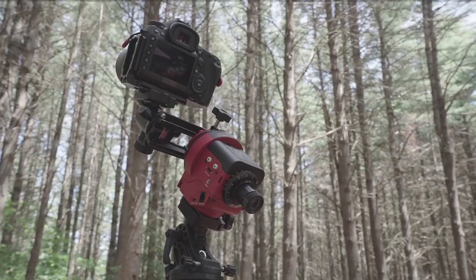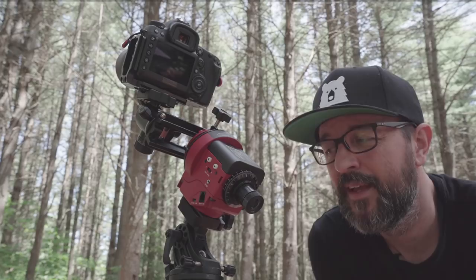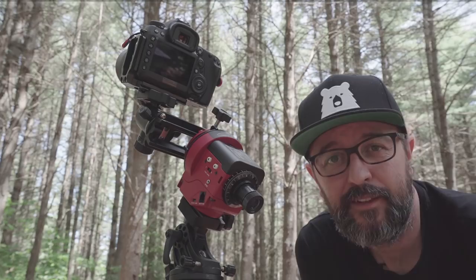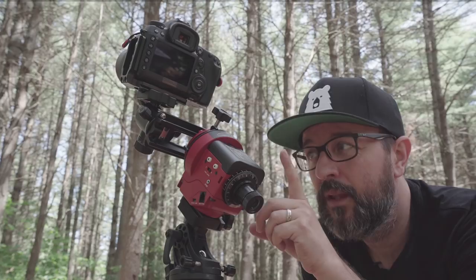Polar alignment is probably the most complicated part of the whole process. For this thing to work well and track the stars pinpoint during a long exposure, it has to be lined up with the Earth's axis. There's a really easy way to do this using this scope here and a really awesome anchor in the night sky called the North Star. In the Northern Hemisphere we have a star called Polaris, and we have to align this tracker with that star.